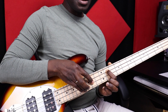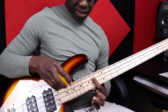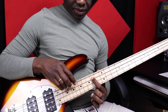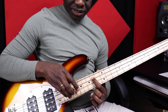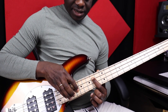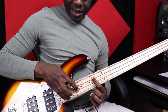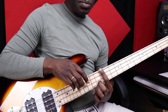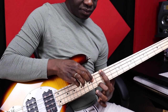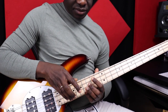Now the second inversion will start with the first note on the B, here, and then the second note will be G sharp, and the third note will be the E. Again: root position, first inversion, second inversion.